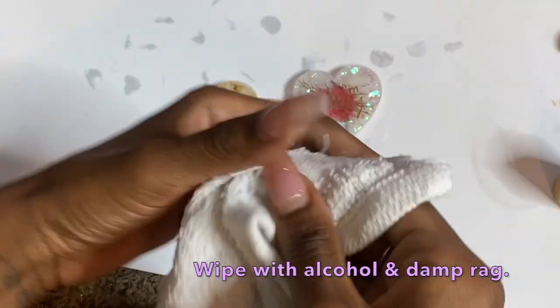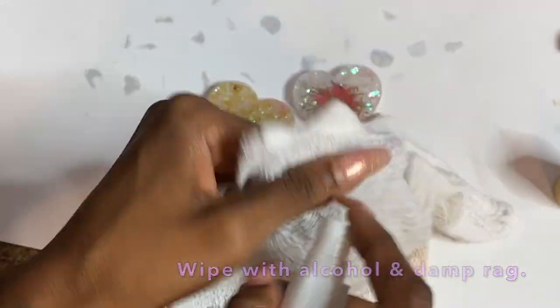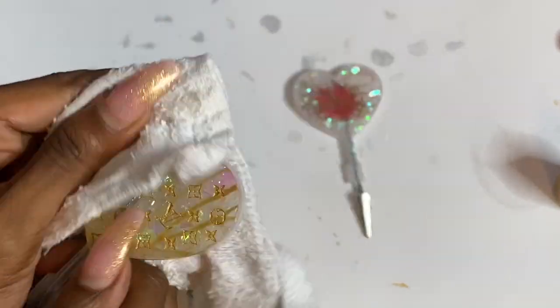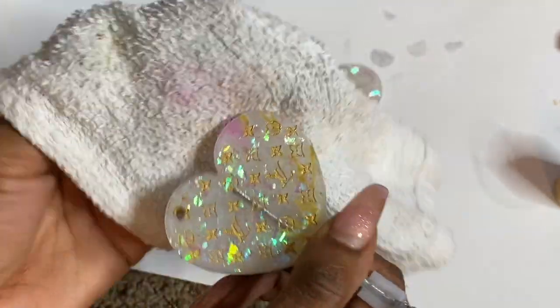Once that is dry, what you're going to do is just dampen a rag — you don't need a lot of water on it. And then I'm just spraying a little bit of alcohol onto the rag as well. From here you're just going to wipe really really well and remove all that acrylic paint. It comes off very smooth using the damp rag and the alcohol combo.